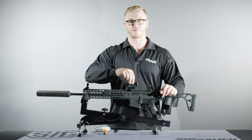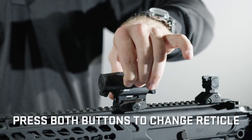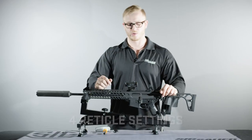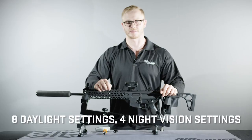To switch between the four reticle modes, press and hold both buttons at the same time. This will cycle through all four reticle settings. When adjusting the brightness of the optic, there are eight day settings and four night vision settings.